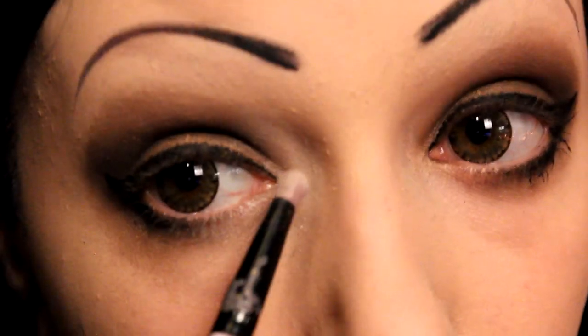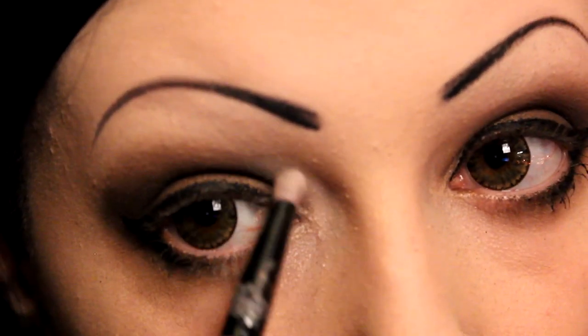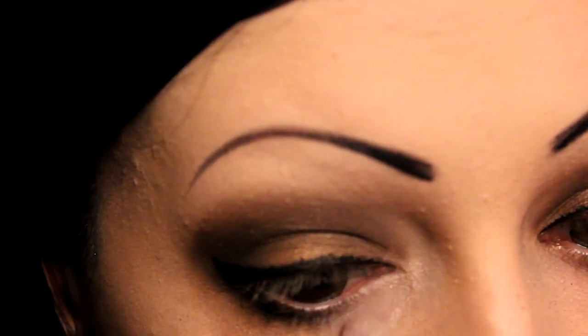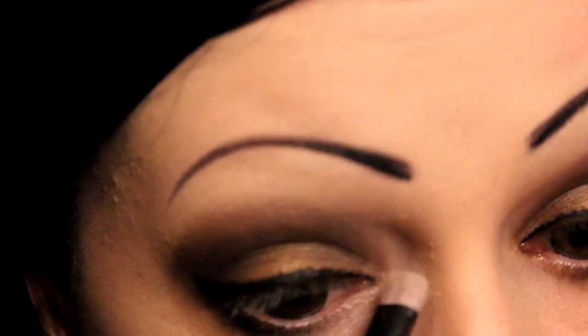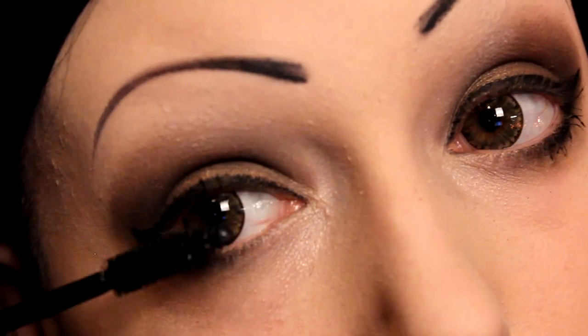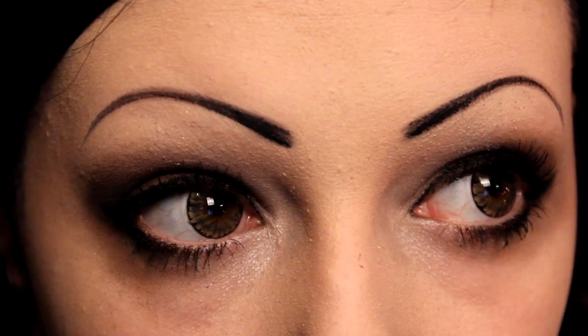You can do this at the start but I forgot — just apply a white highlight on your inner corners and kind of blend that out. Add a little bit of mascara. And that's the eyes done.